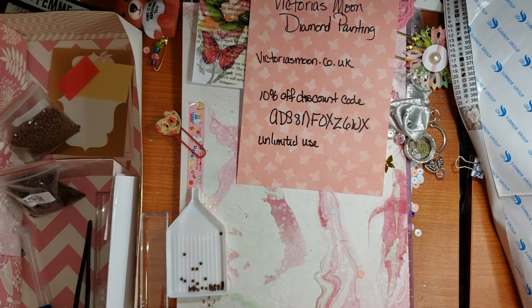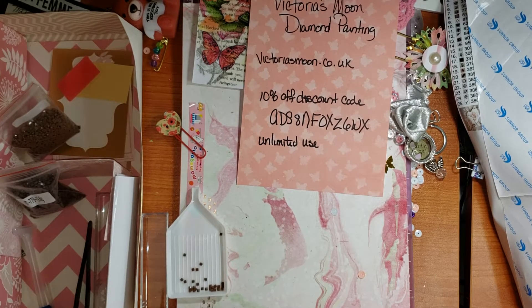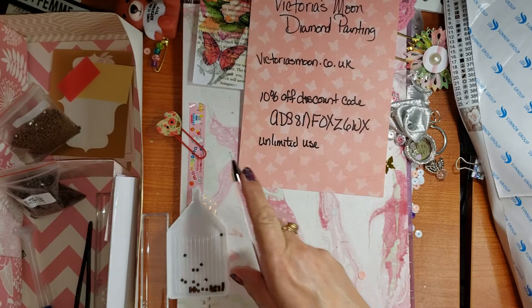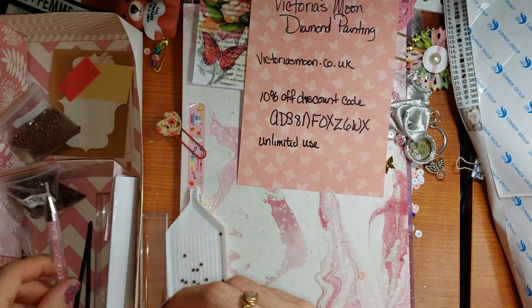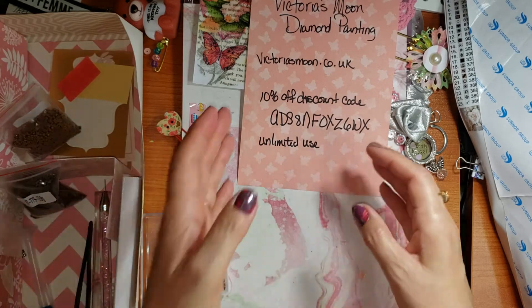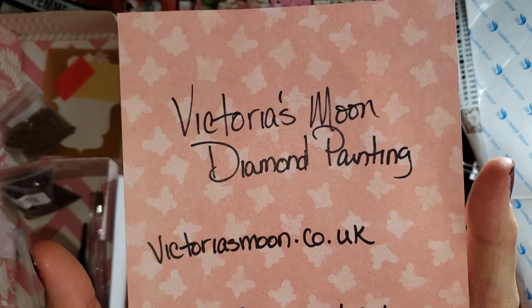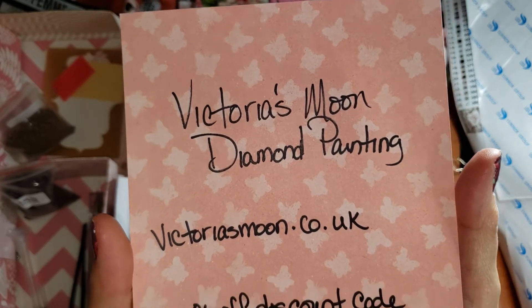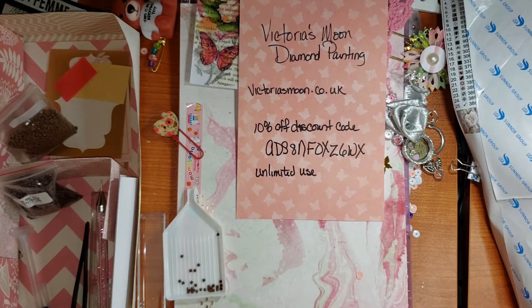Hi everyone, it's Tree. How are you doing today? I hope you're having a good and crafty day. I don't know if you remember Victoria's Moon — the diamond painting company has asked me to review their product and share it with you.